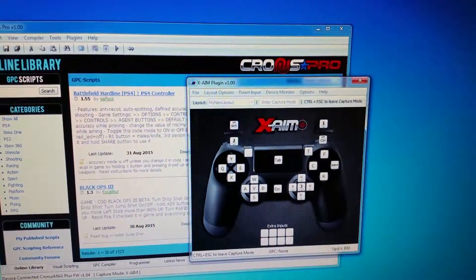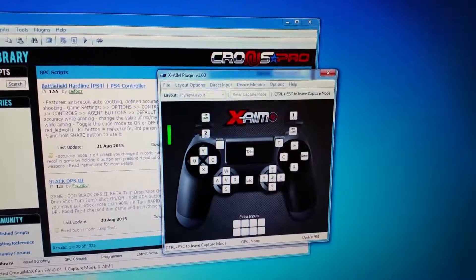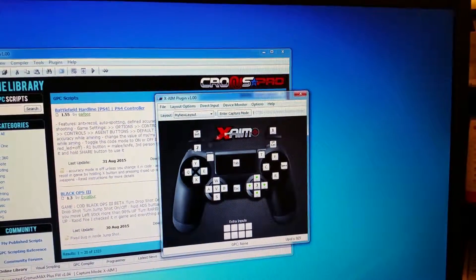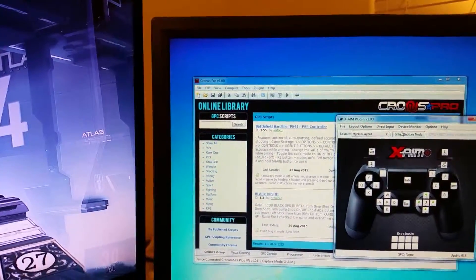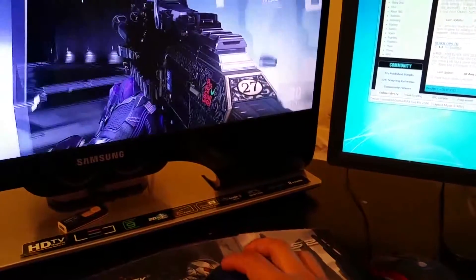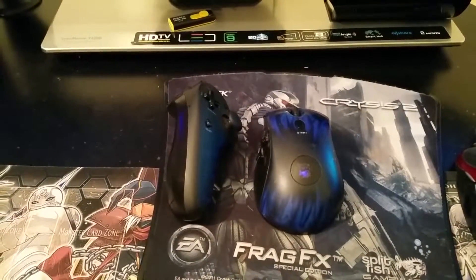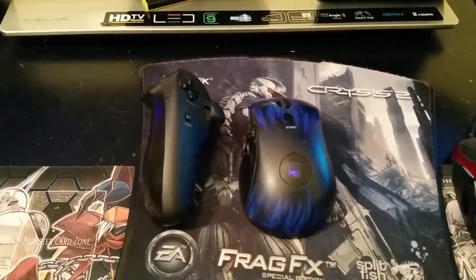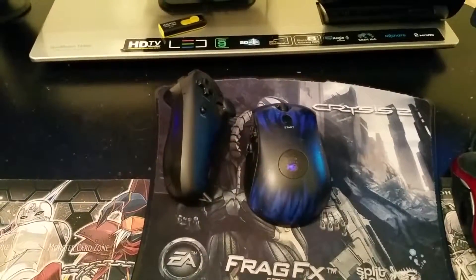In order to disengage capture mode, press Control and Escape on the keyboard to leave capture mode, so you can use your PC mouse. To start using the FragFX controller again, press Control, then Enter Capture Mode. Note: Spitfish will release a brand new FragFX controller compatible for the PS4, and you will not need to do this setup guide. But if you want to use what you have now, you can use the Kronos Max and FragFX setup guide I just showed you.